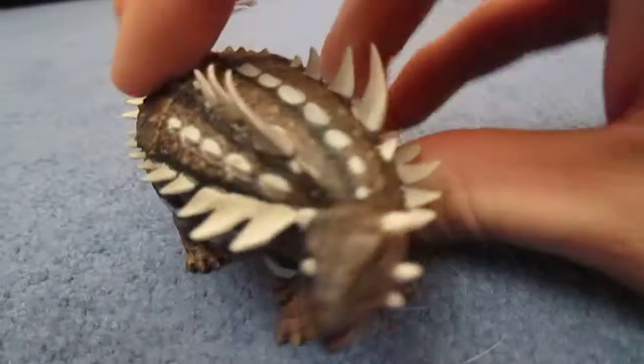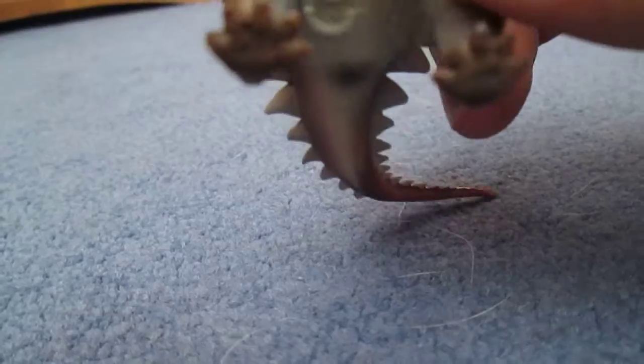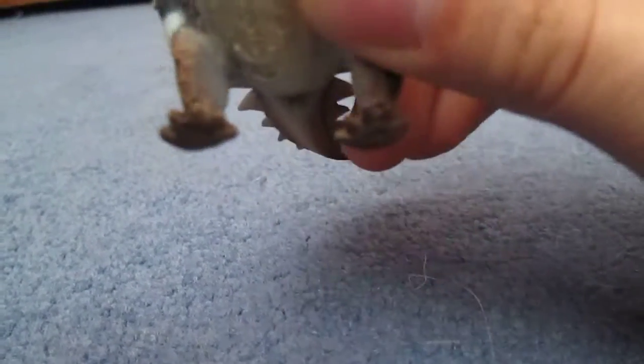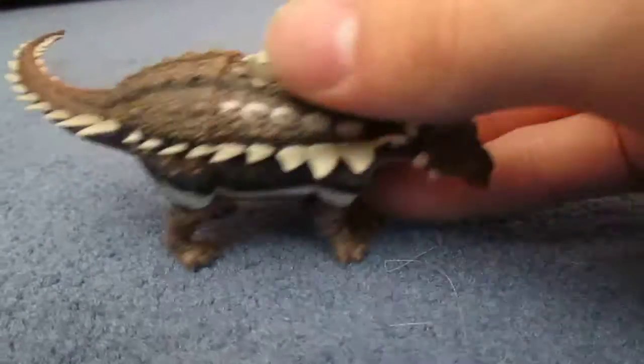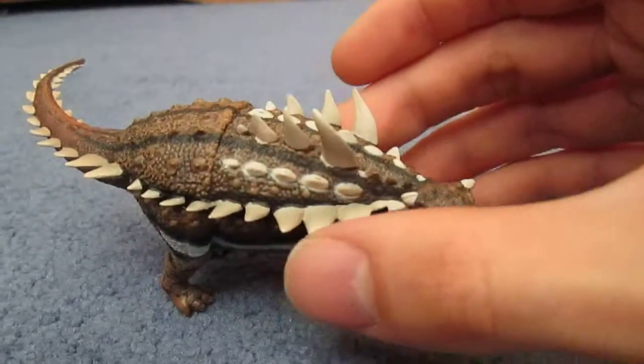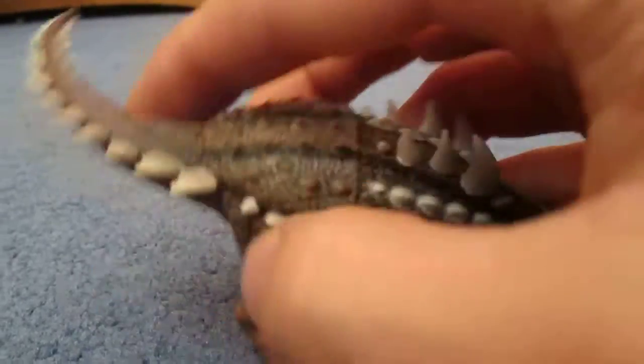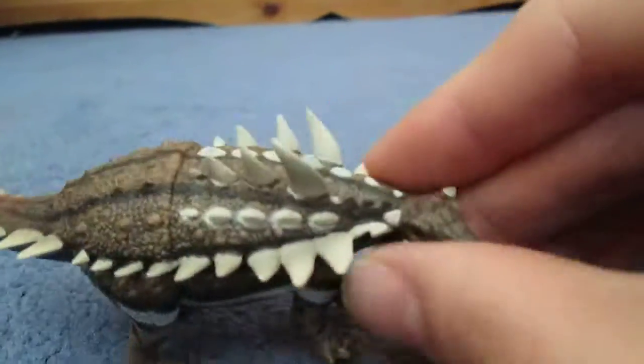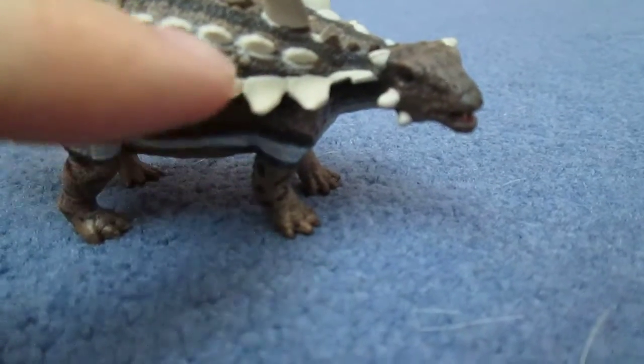It's a very, very nice little model. I think the feet are correct — it's got five toes at the front and five toes at the back as well. Some of the spikes are made of a rubbery material, so they're not that sharp, which is good. But you don't want to get caught in these, believe me.